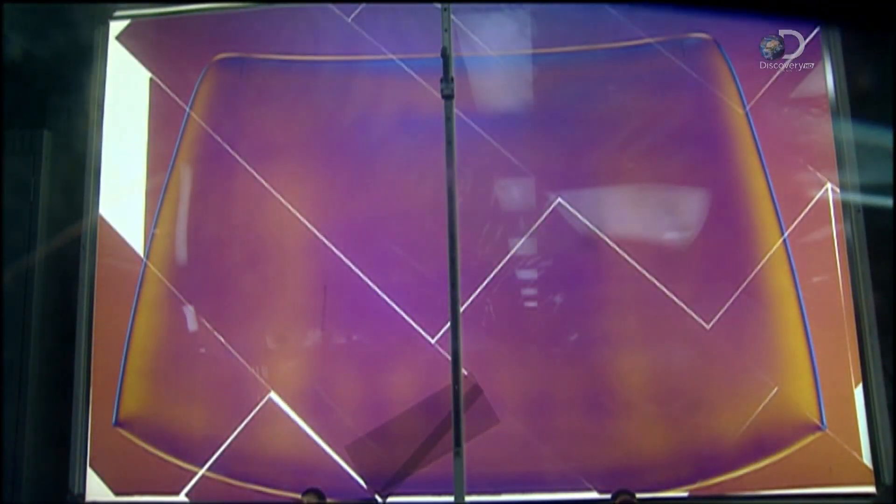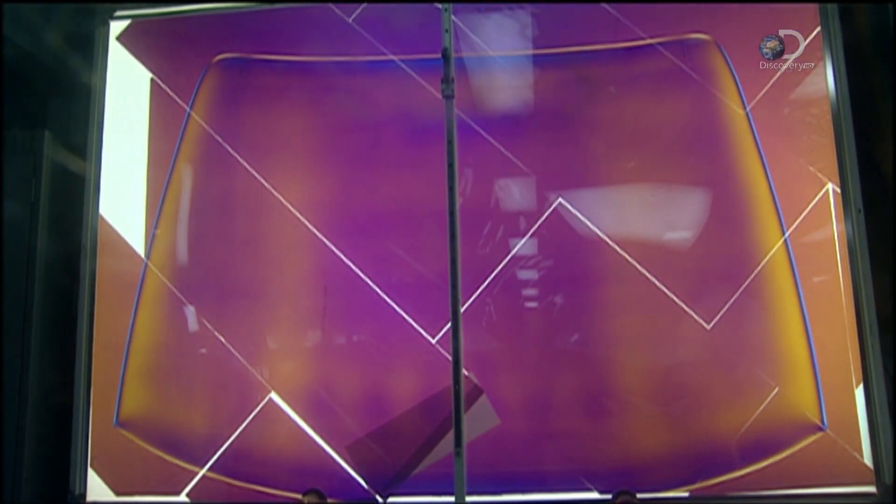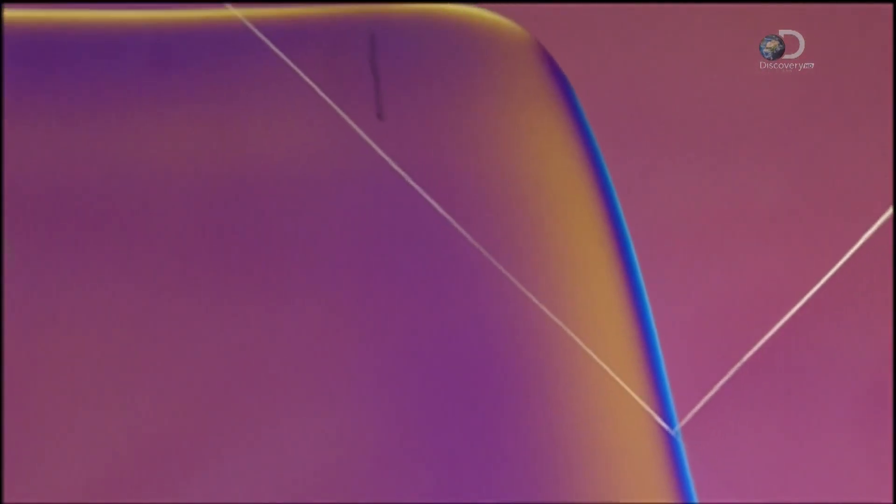The windscreen is viewed through polarised light, which reveals stress defects. Once it's decided that everything looks good, the windscreen is ready for the road.